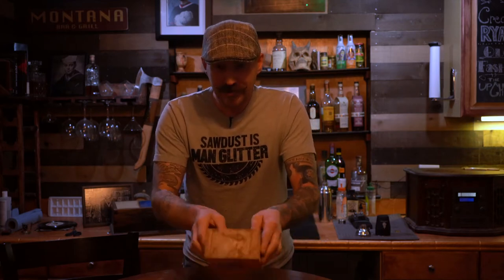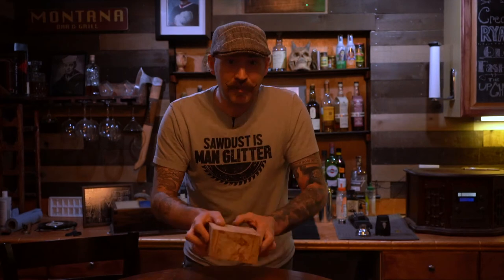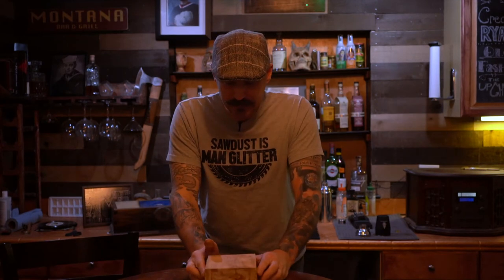So I keep getting asked, Ryan why don't you make videos of your woodworking? Well the normal answer is it takes a long time. But since I've been getting asked I thought I'd make a video real quick. A simple project. I'm gonna take a piece of square wood and make it round and make it sleek and use it for something. What you want to use it for, I don't know. Let's go.